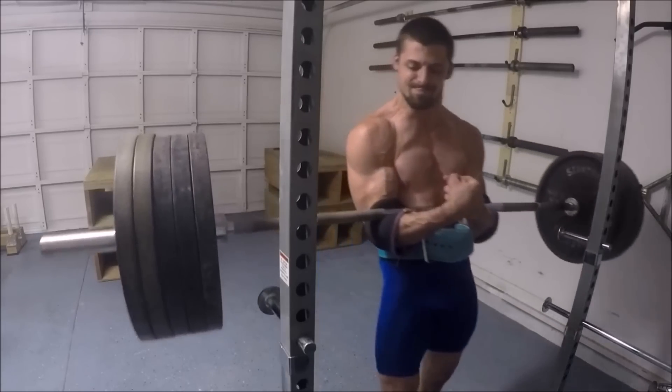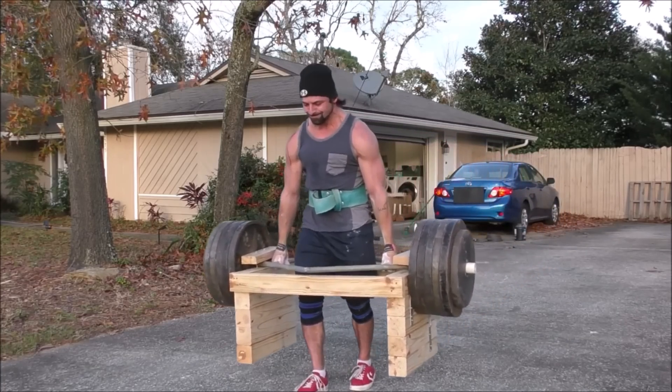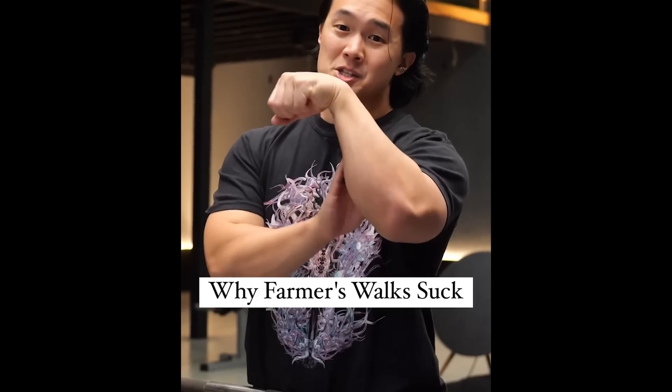So front rack carries, Zercher carries, overhead carries, sandbag carries in a bear hug, sandbag carries on the back of the shoulder, and obviously the good old farmer's walk as well. It seems that it's become trendy lately to knock on the efficacy of the loaded carry, just kind of in a general sense, where the standard argument seems to be something along the lines of carrying heavy things is a poor use of training economy. But that's not actually the exact topic I want to cover today. What I want to do is dissect the recent argument by Eugene Tao, where he claims that the farmer's walk sucks as a grip exercise.